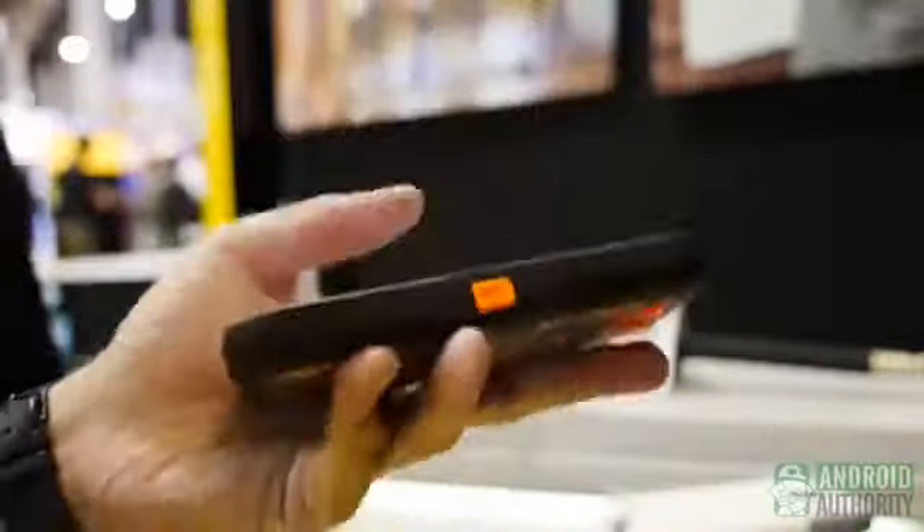We've also got the Commuter series. It's a very pocket-friendly case, lightweight if you don't need as much protection as the Defender series provides. It comes with a self-adhering screen protector you put on yourself, a silicone skin, and then a polycarbonate over the top. So it slides in and out of your pocket nicely, doesn't add a lot of bulk or weight to the phone, but still provides really good drop and shock protection.